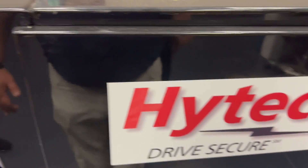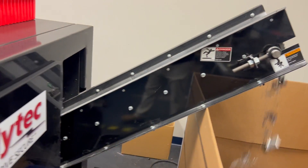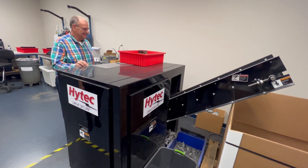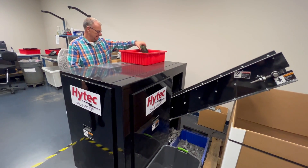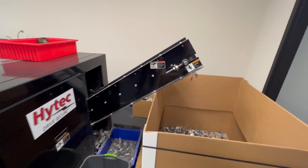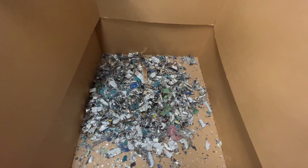Drop it in there. Let's do another one from this angle — it's a good angle. So you drop it in there, it goes up the conveyor, and there's your data.